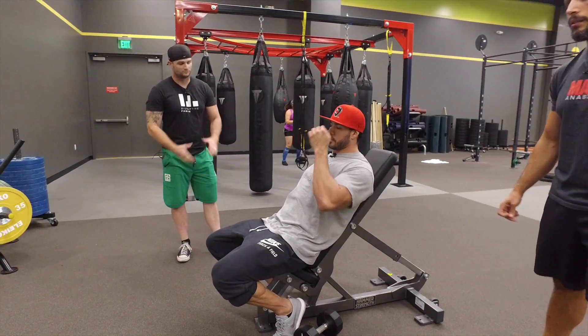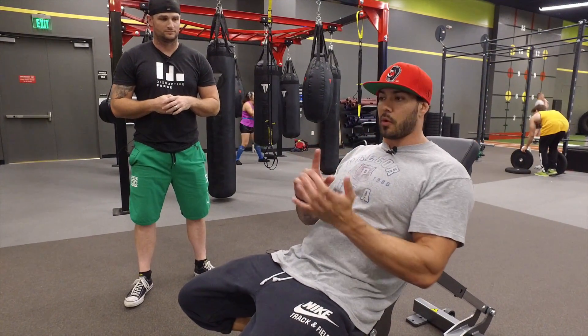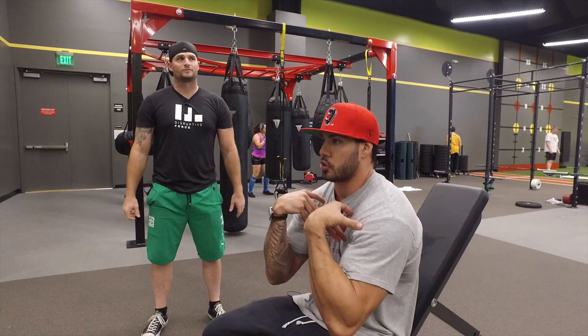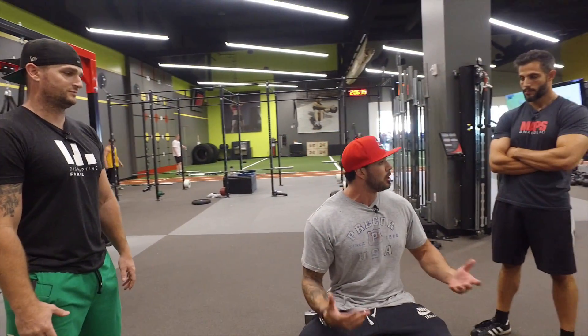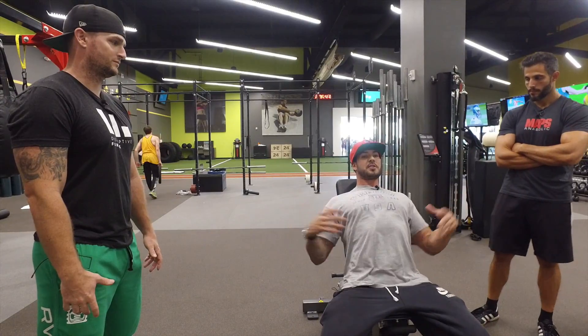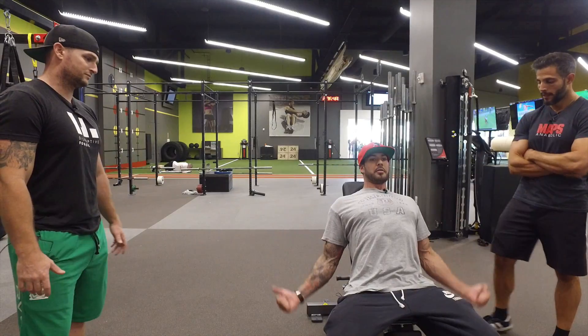There are a couple things I want to address about a move like this that are really important. Anytime we can do an exercise that hits the bicep differently but also works on posture — something people have a hard time with — I'm a huge fan. We always talk about everyone having rounded shoulders. Anytime we can do a move that puts you in a more favorable position for those muscles, it's great. On an incline bench, the shoulders are naturally pulled back — really exaggerate that chest up, shoulders all the way back, pinching the scapula, and then do the bicep curl.